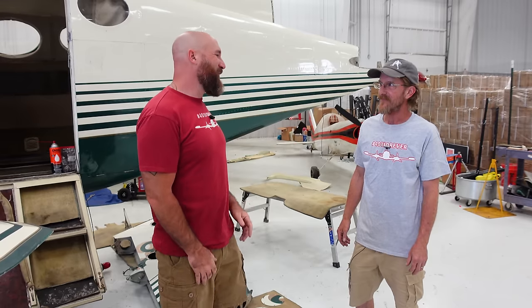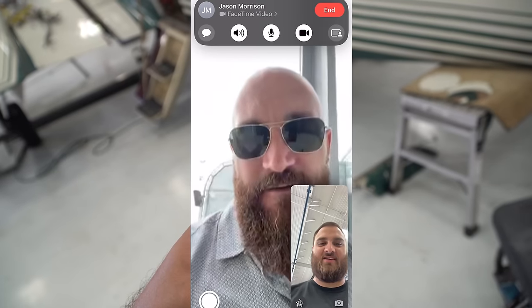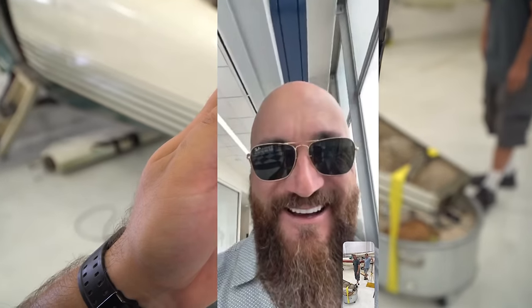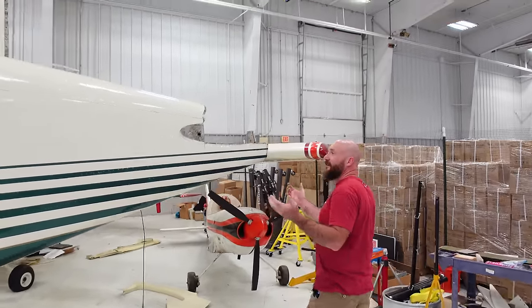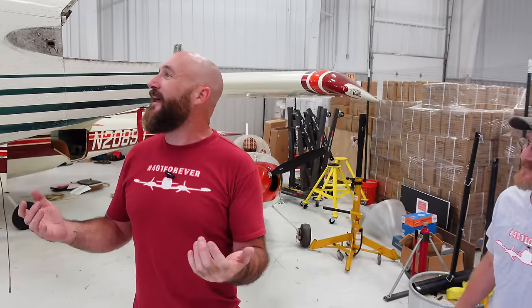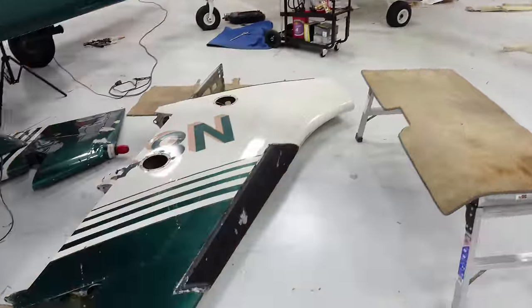We are back with the 401 and we got a lot of work to do. I still can't believe how you and Keith came in with Harrison when I was at Oshkosh. I decided to call up Joe and Keith and we took off the whole rest of the tail. The airplane might have lost a couple pounds there — they tore this thing apart. There's nothing left back here. It's like the incredible shrinking 401.